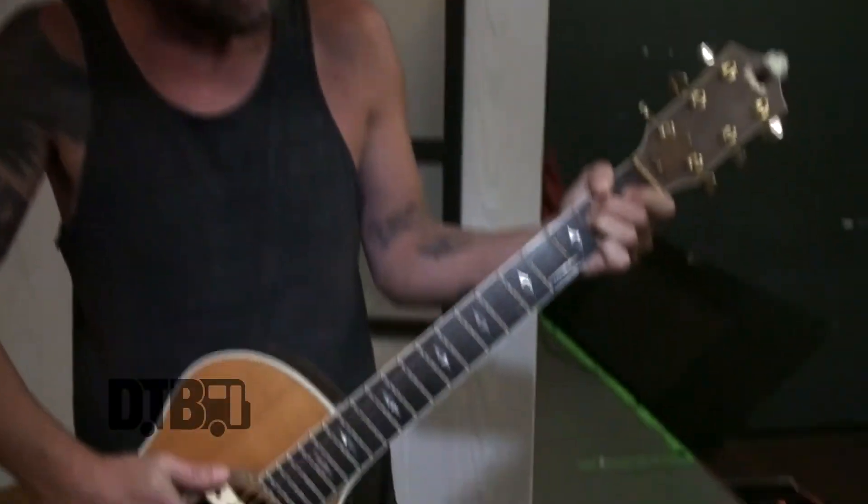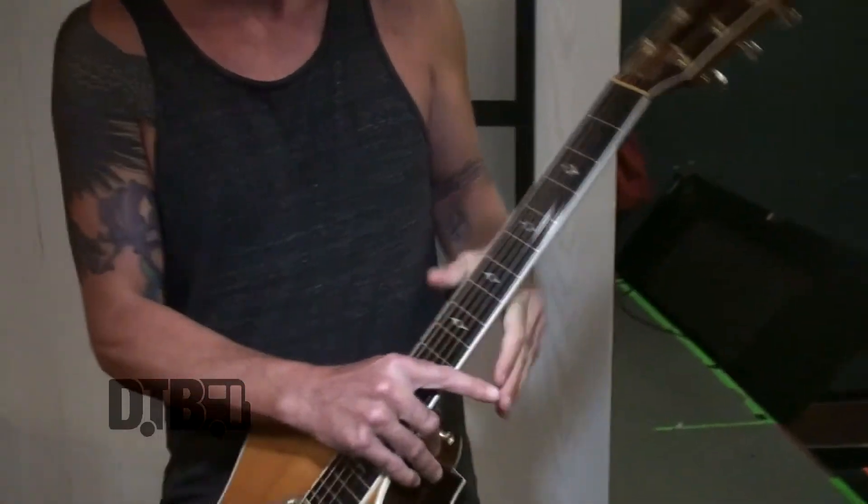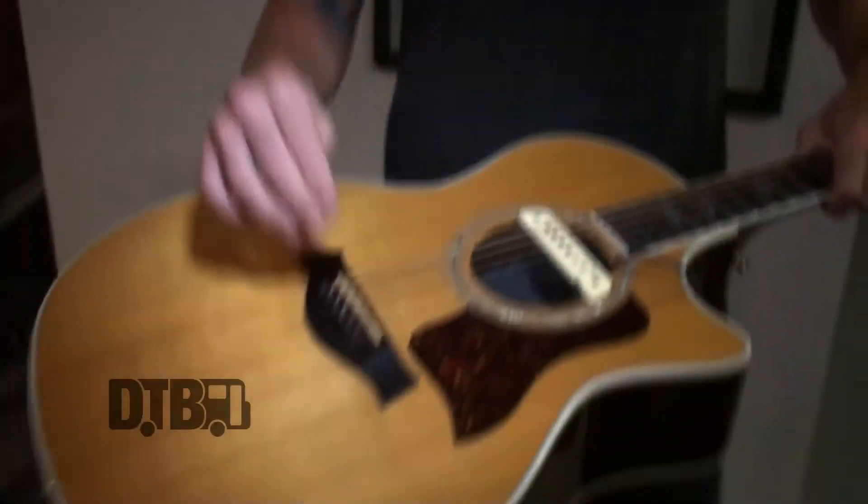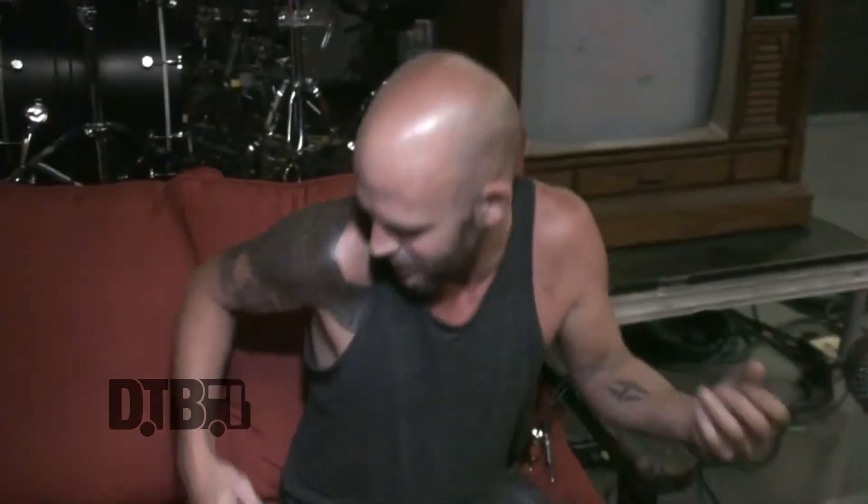I like to use lighter strings because I like to bend — I use 11s on these. You can't get too light on an acoustic because it's got to have a full sound, but I like to bend a little bit, so if they're too thick you can't move the strings. We threw an extra pickup in here on this tour to get a dual sound — there's a pickup in the body but this one helps us get a low end and a high end and just blend it together really well.